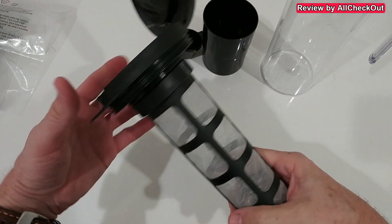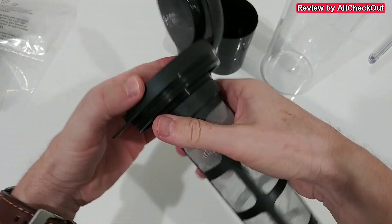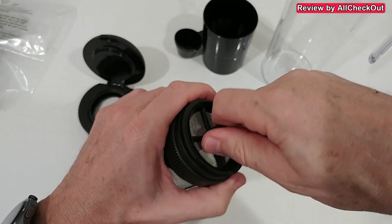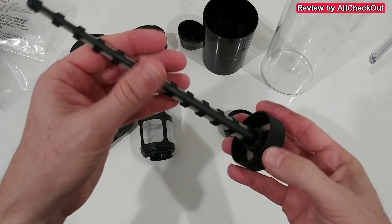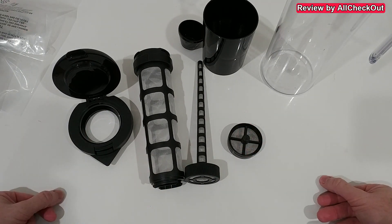We have the filtration system with a couple of different parts. I think we can remove this one here, and also the top and the bottom as well. It has a few more parts, so I would say yeah, a couple more parts to clean, but it's not too crazy.